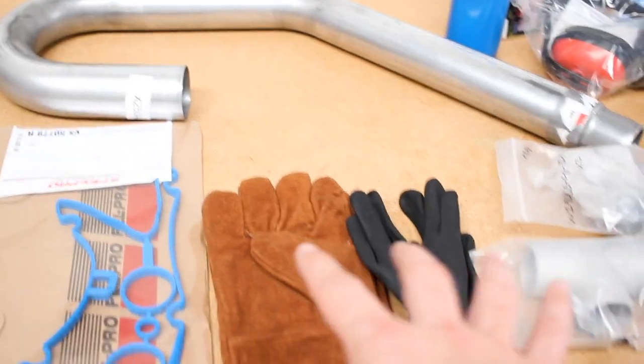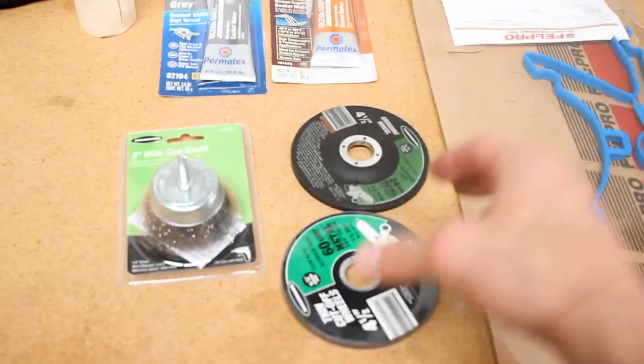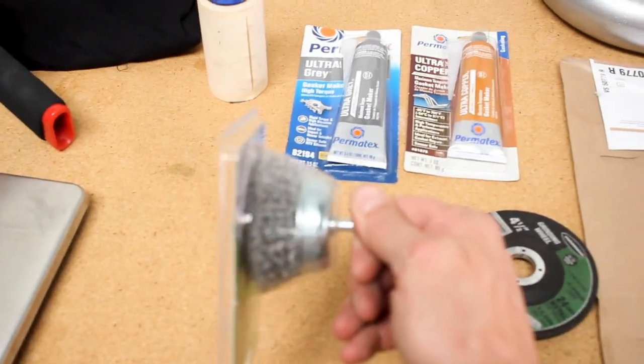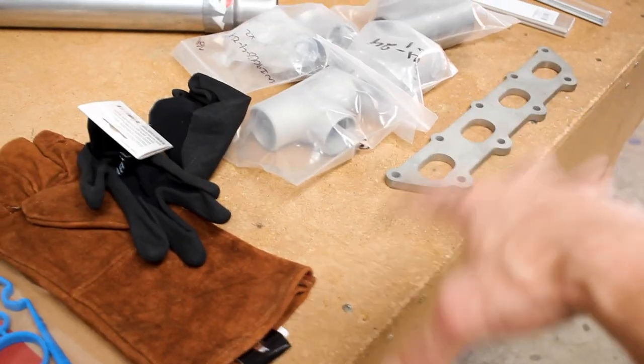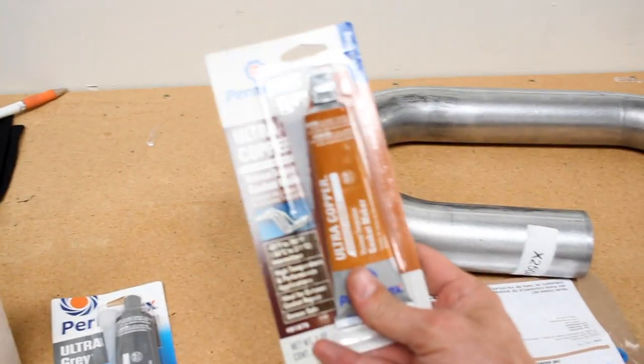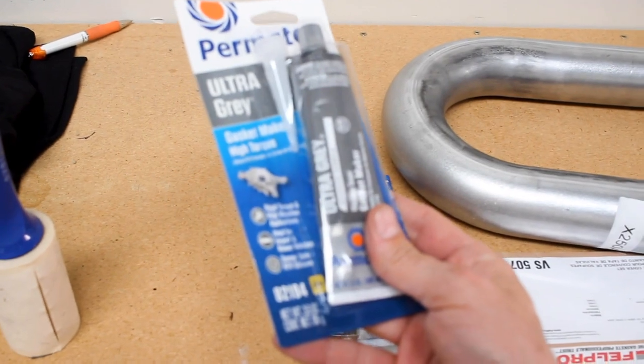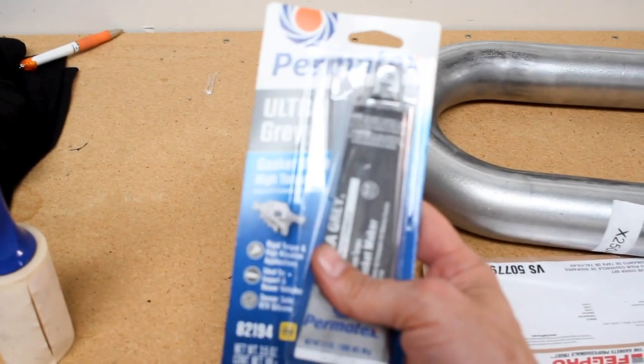I got some assorted things from Harbor Freight — some gloves to work on the car with. My valve cover gasket is leaking a little bit so I'm going to replace that while I'm at it. I also got cut-off wheels, a grinding wheel, and a stainless steel wire brush wheel to clean up the stainless steel. I'm going to use this copper gasket for the oil pan. Now I'm going to go down to my neighbor's shop and see if he'll let me borrow his stick welder. Doing it on a budget — just borrow some tools, that's how you do it.